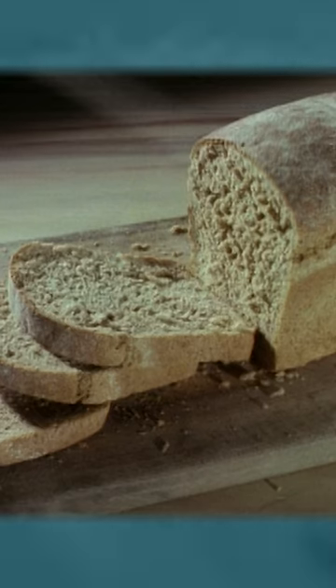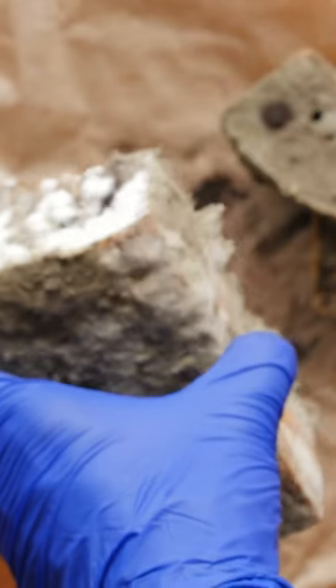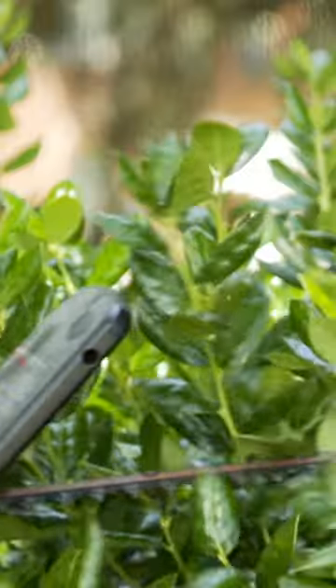By the time you actually see that fuzzy mold, hyphae are already hard at work deep below the surface. So cutting out the moldy part does little to harm the entire organism — just like ripping off leaves doesn't kill a plant.